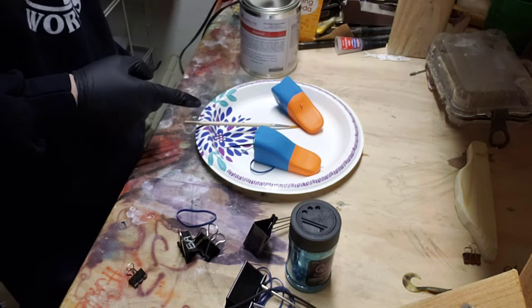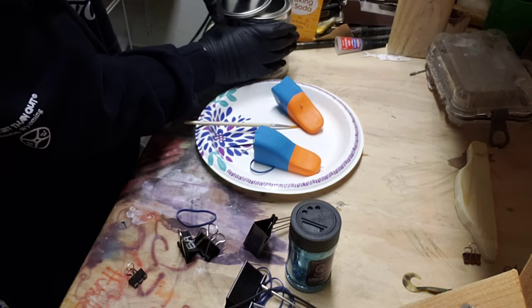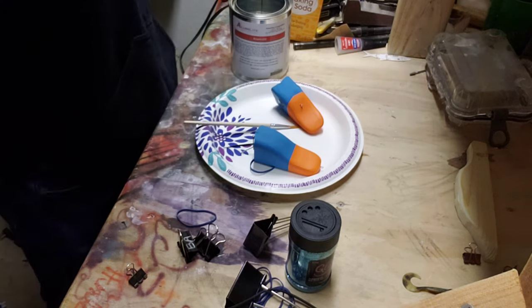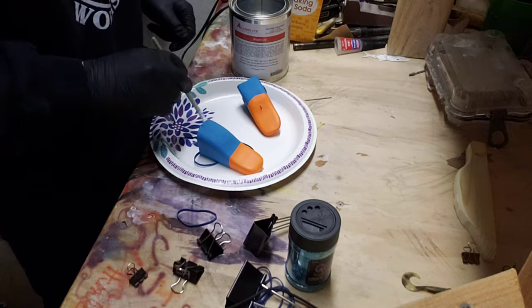We're about to Alumilite UV these bad boys. I've de-bubbled this thing. Try not to ruin the three days of hard work I put into this lure. Let's just hope it turns out well.